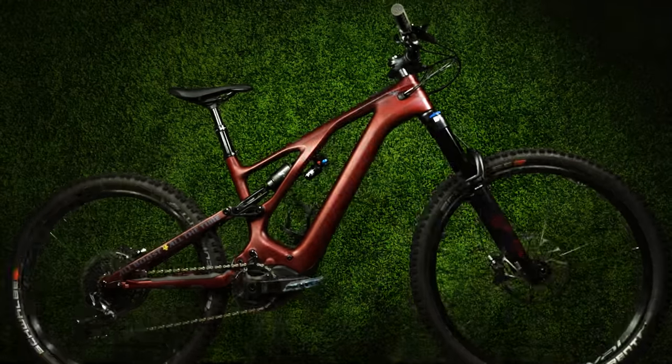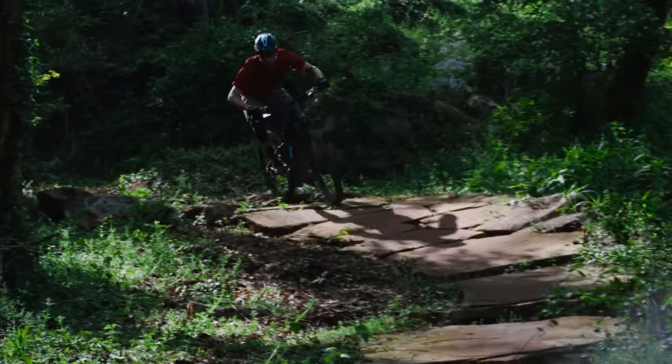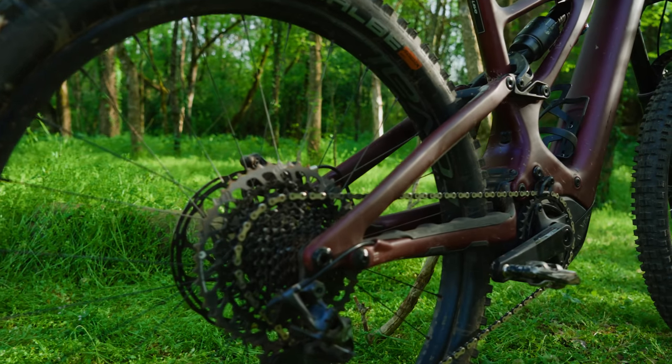We get a lot of questions about people asking what bike's the right one for them. A lot of folks think that longer and slacker has got to be the best because that's what they hear everyone talking about. Today we're going to walk you through our beautiful test model here, which is the Specialized Levo. It doesn't just employ adjustable geo thanks to a flip chip out back, but there are some very cool headset adjustments you can make with the plus or minus one degree cup.